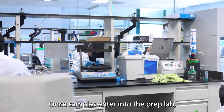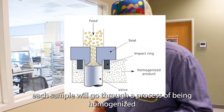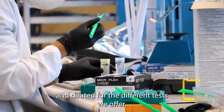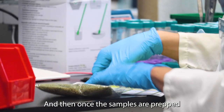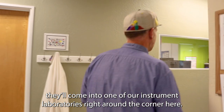This is our prep lab. Once samples enter into the prep lab, each sample will go through a process of being homogenized and then separated out to be extracted and diluted for the different tests we offer. Prep is really the major work that happens in this laboratory. Once samples are prepped, they'll come into one of our instrument laboratories right around the corner here.